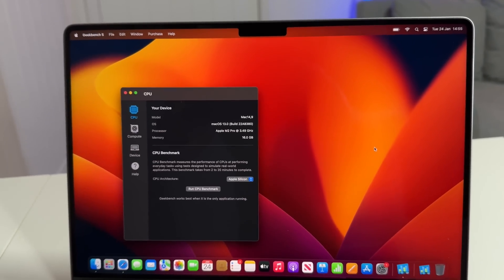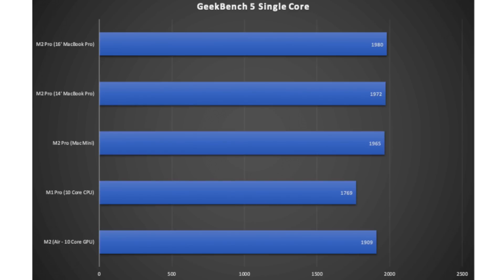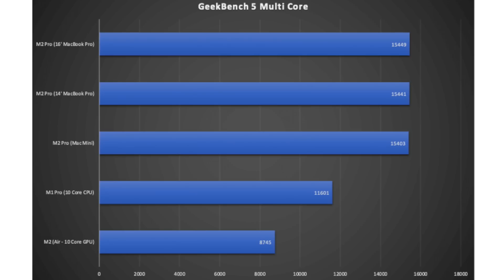Looking at Geekbench 5 single-core performance: across the whole M2 family, all single-core scores are basically the same speed. At the bottom you can see the M2 Air scoring 1909, then the M2 Pro at 1965, 1972, and 1980 — very slight differences between them. Compared to the M1 Pro 10-core, there is a clear improvement in single-core performance with the M2 generation, which is really impressive.